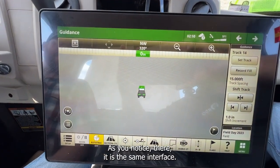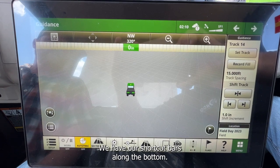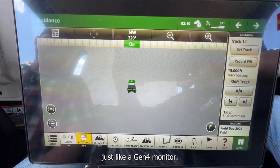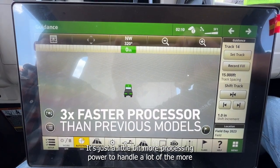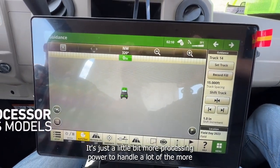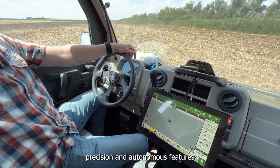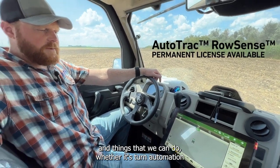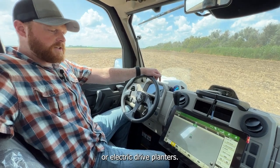As you notice, it is the same interface — we have our shortcut bars along the bottom. It works and feels just like a Gen 4 monitor, just with a little more processing power to handle a lot of the precision and autonomous features, whether it's turn automation, our CNC sprayer, or electric drive planters.